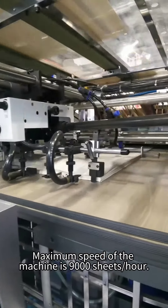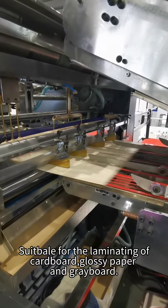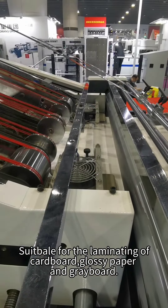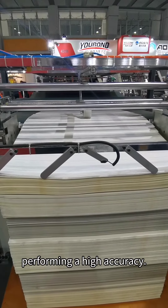The maximum speed of the machine is suitable for the laminating of cardboard, glossy paper, and grayboard, performing with high accuracy.